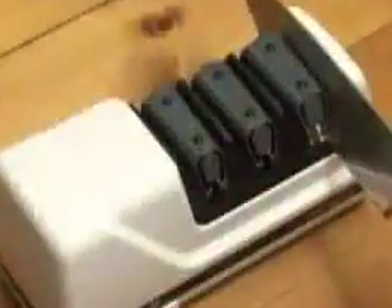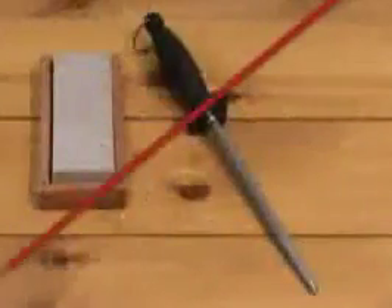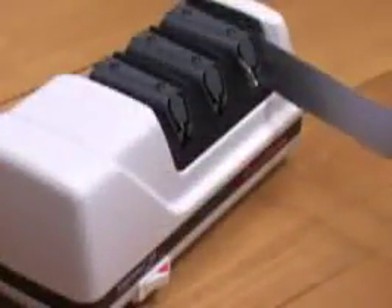Once you have sharpened your knife through all three stages, you can maintain your edge for weeks or months by simply passing it through Stage 3 a few times. There's no need to use a steel or a stone anymore. Stage 3 is also used for sharpening serrated knives.